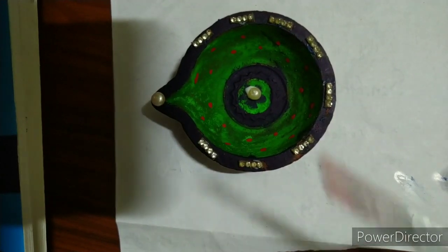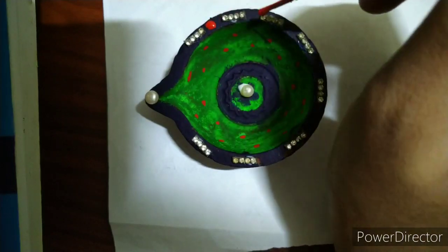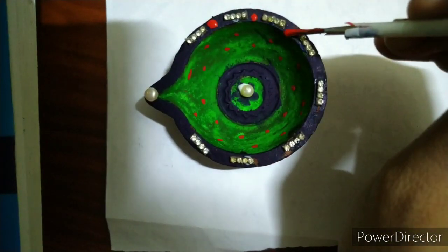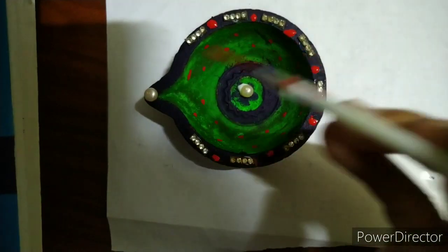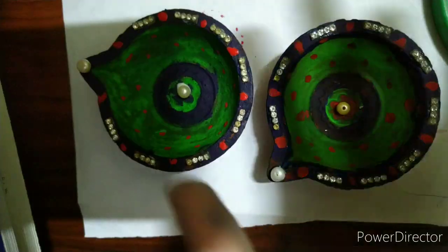We're done. If possible, we'll just make some more spots with the red color in between the gaps — here too and here too. The diya is ready and we've kept it for drying.